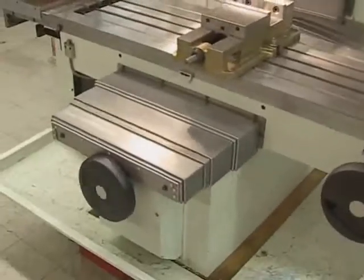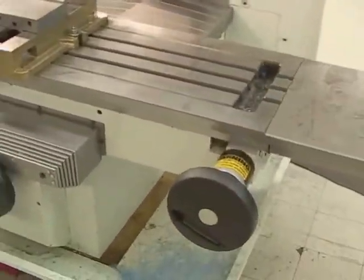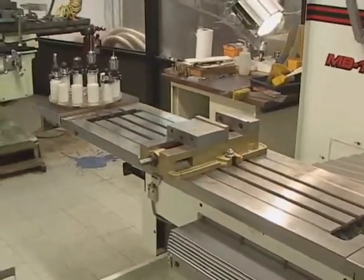Sped up, you will see the Z-axis goes all the way to the top, the Y-axis comes all the way toward you, and the X-axis goes all the way to the left. At that point the machine will read XYZ zero.